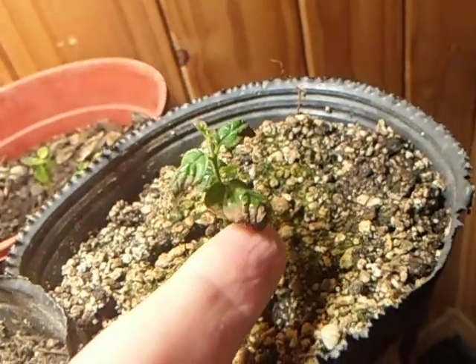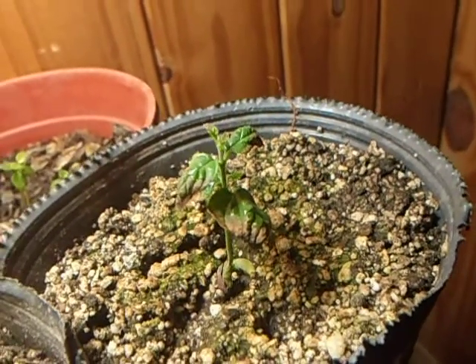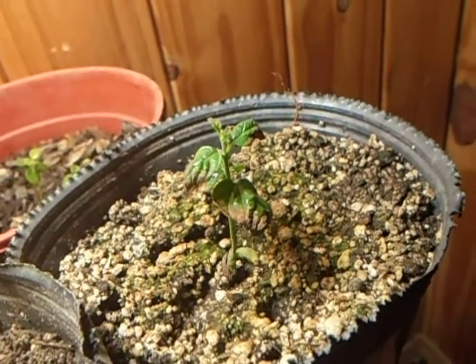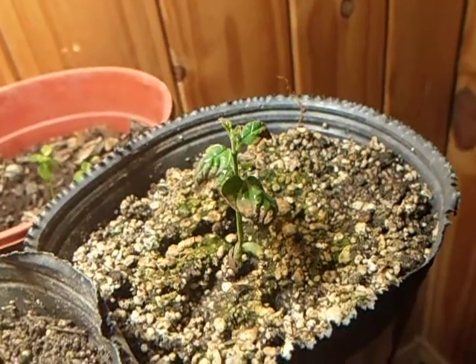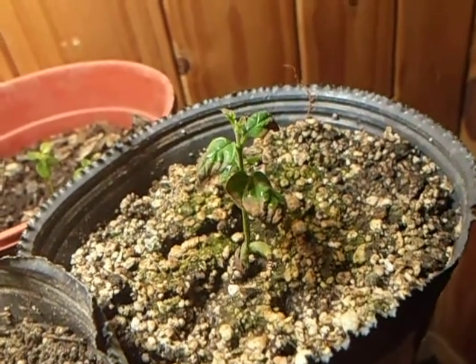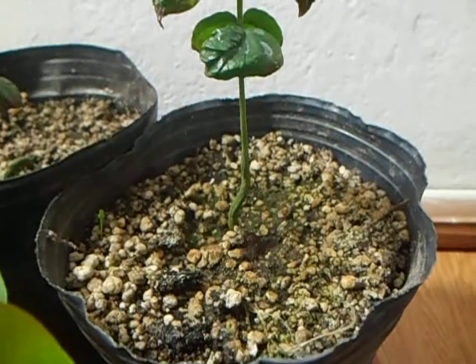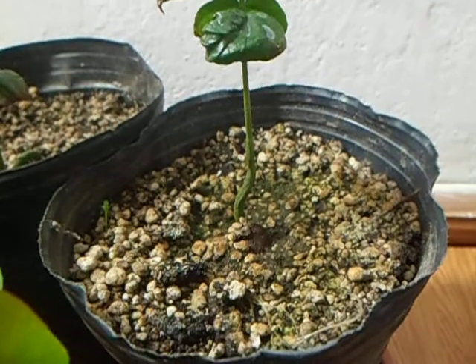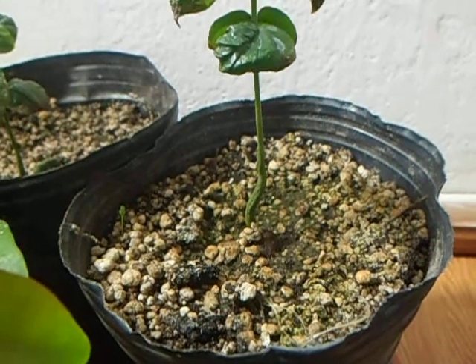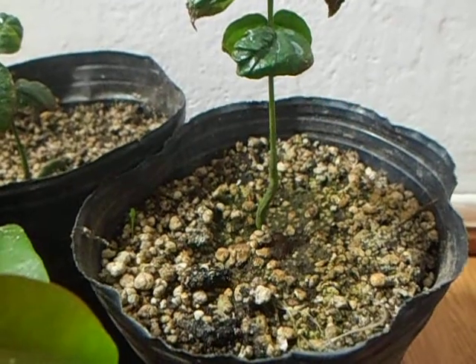I don't know what could be the problem. Maybe temperatures. The temperatures are almost constant, from 19 degrees to 25 degrees Celsius. The soil is always wet — I try to not let it dry.